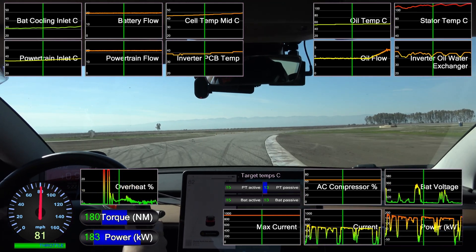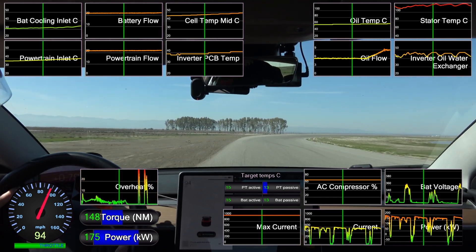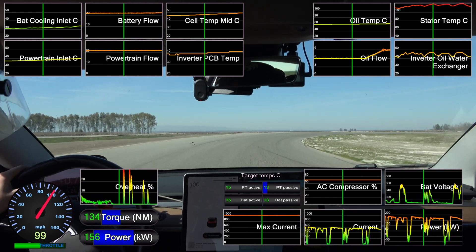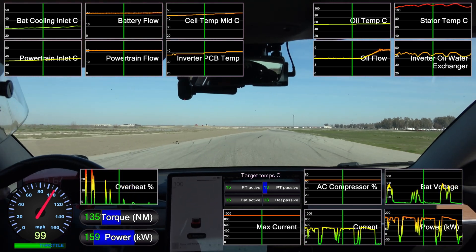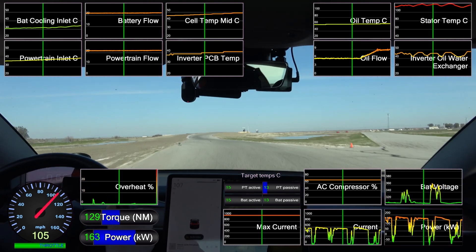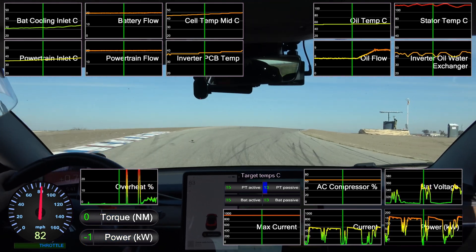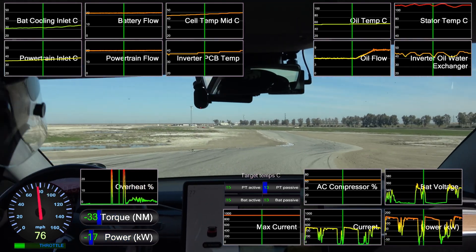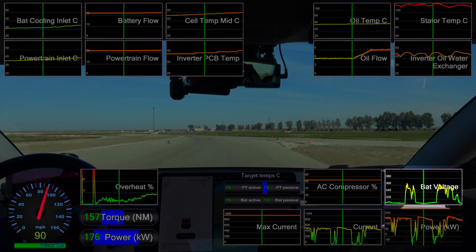One tip I've found so far is to take the car off the supercharger before the session starts and plug it into a normal slow charger. The car uses the motor to preheat the battery while supercharging, but not while slow charging, and the oil pump will still run at a low rate to bring down the motor temperature. As we tap 120 degrees Celsius, we get another hard cut and voltage climb.